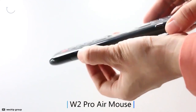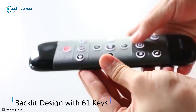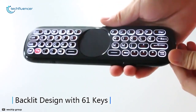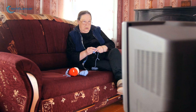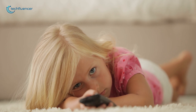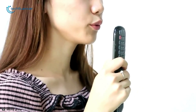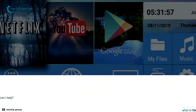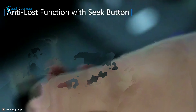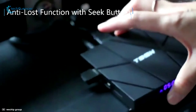At number 3 we have the Wichip W2 Pro keyboard — an innovative and compact sized keyboard that comes with lots of amazing features designed especially for older people and children who can't type accurately. This keyboard comes with a built-in microphone which makes it easier to search on the web just by using your voice. This remote comes with an anti-loss functionality so you can find it just by pressing the USB receiver, which will trigger the alarm.